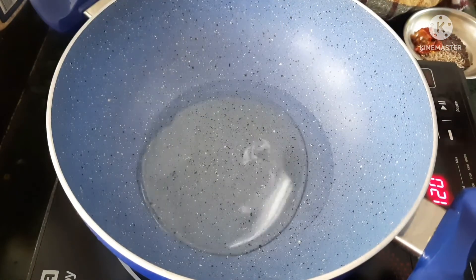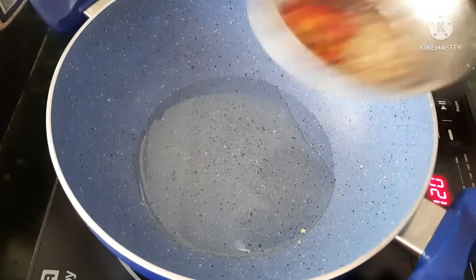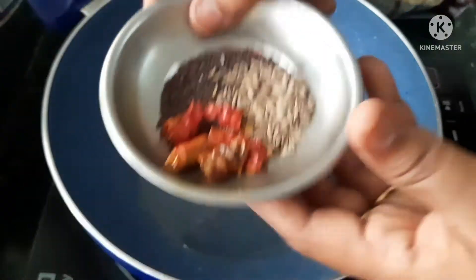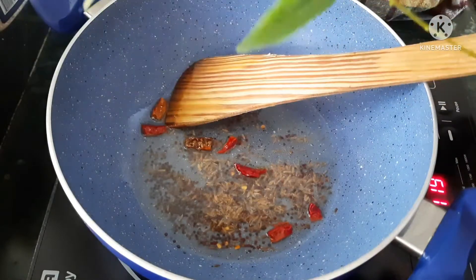We will put a pan on the heat. We will put 2 tablespoons of oil in the pan. We will add mustard seeds and curry leaves to the pan.